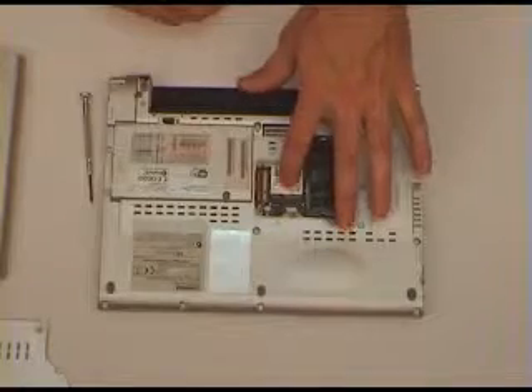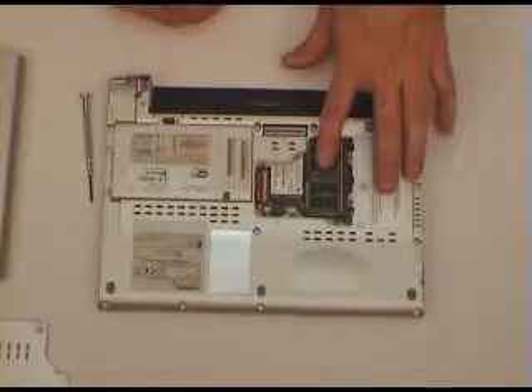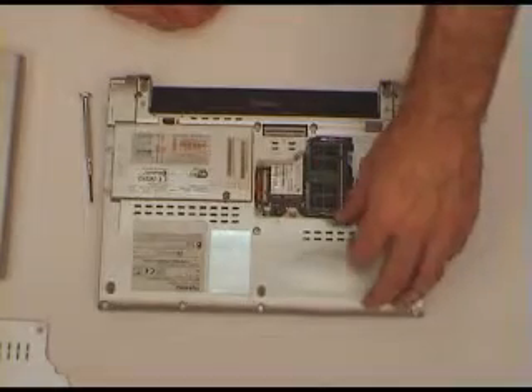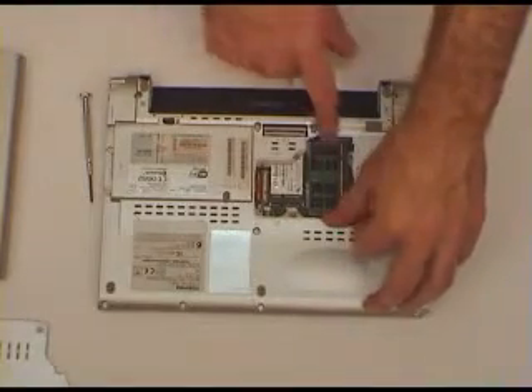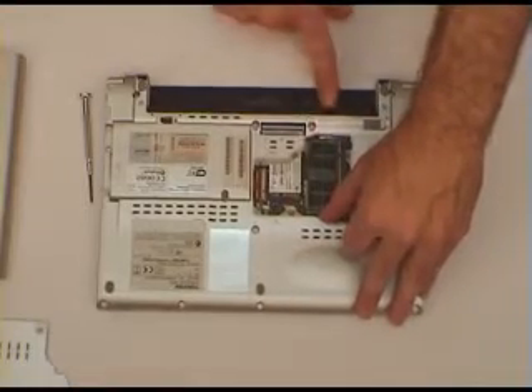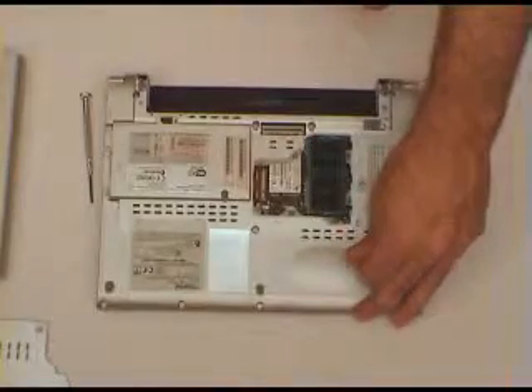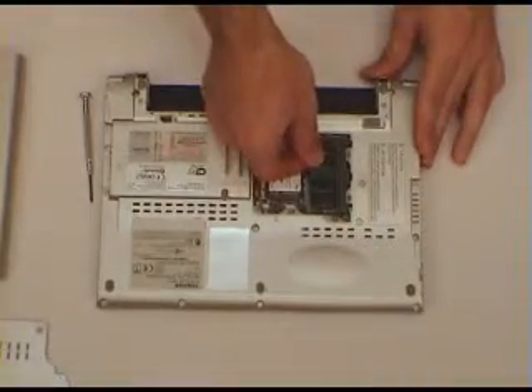Inside we've got our factory installed module, and here's the upgraded memory module. To remove it, we simply pull the clips aside that hold the module in. There's one clip on this side which we push that way, another clip on this side which we pull this way. When we do that, the memory module pops up and it can be removed.